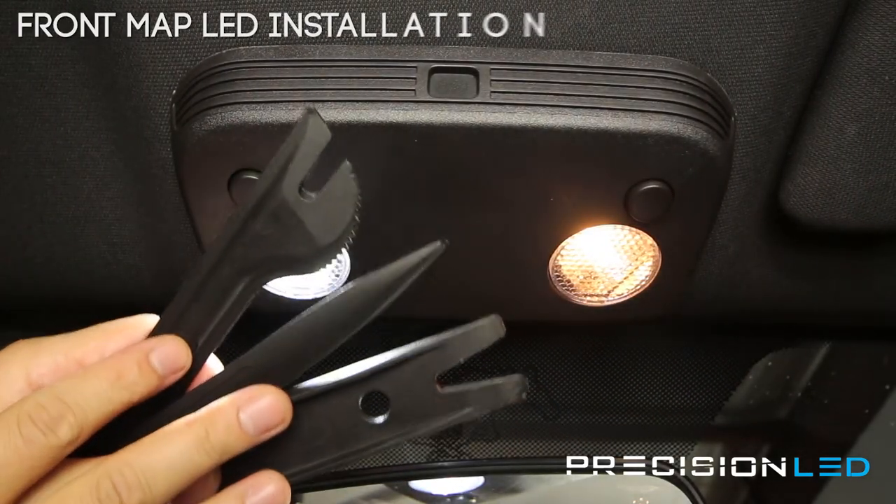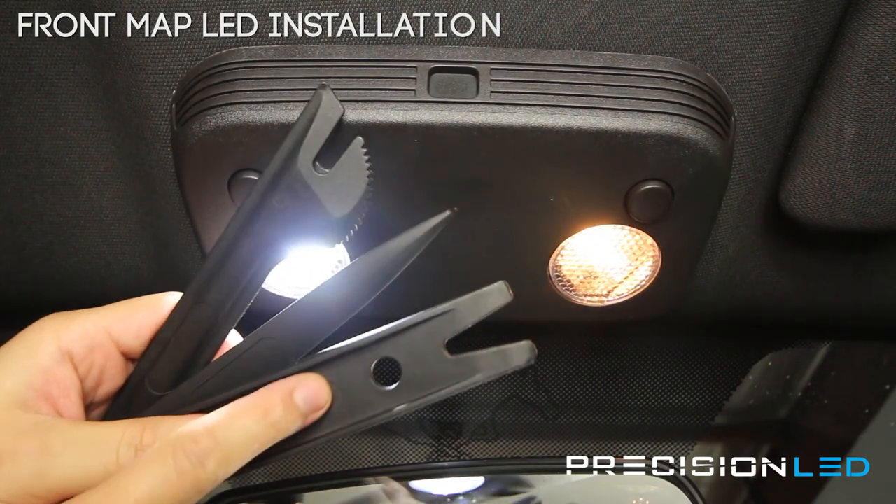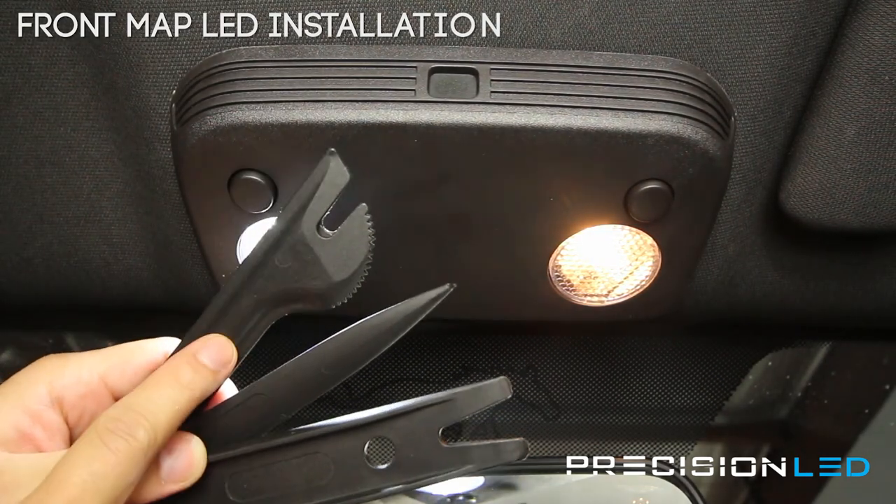Every PrecisionLED interior kit comes with three tools to help you along with the installation: a fork-shaped wedge tool, a pointed wedge, and a serrated knife tool.